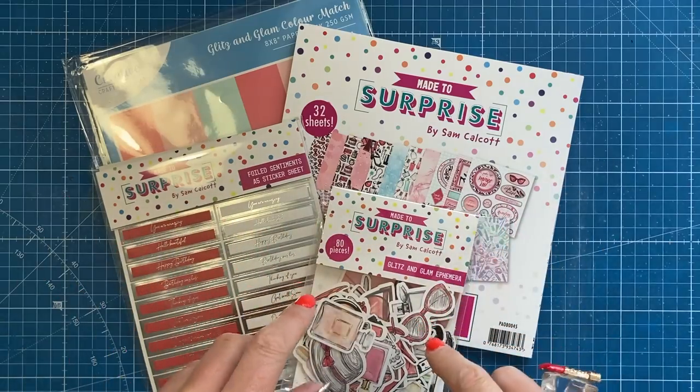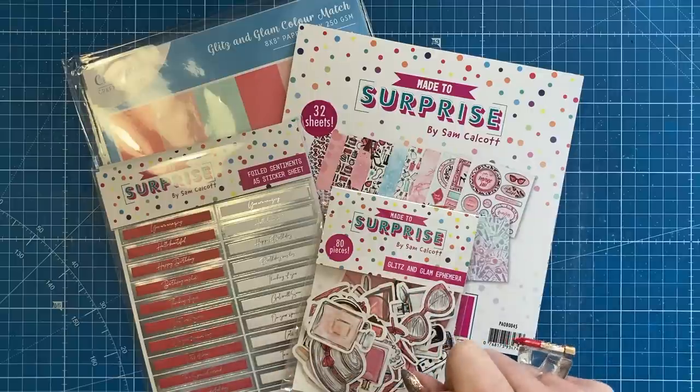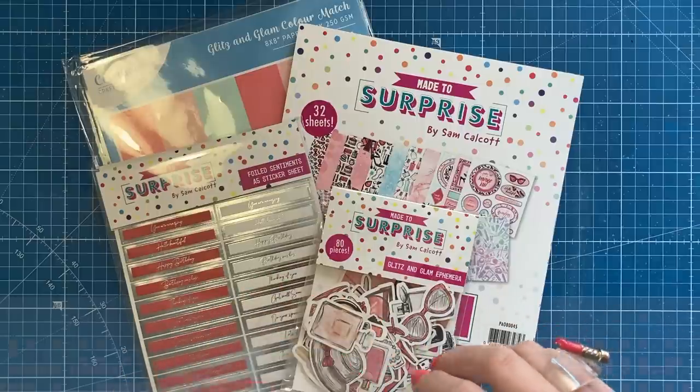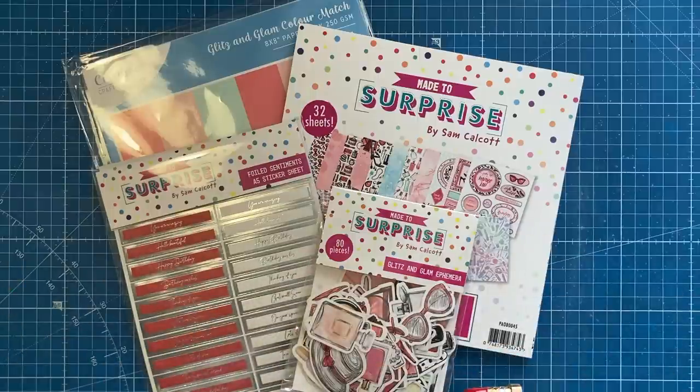I'll show you all this in a bit more detail in a moment, but I just want to let you know that I'll be live over on the Craft Stash Facebook page at 12.30 BST today. I'll have that all linked in the description box below. And there's also 20% off made to surprise additions using code MTS20, and all the links and information will be shared in the description box below.